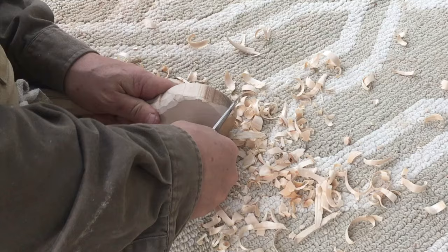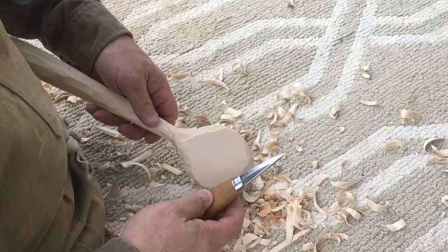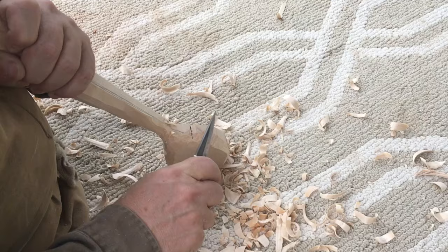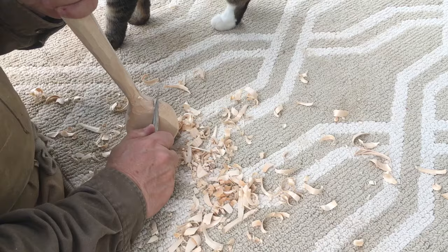The spoon's bowl is going to be a round, graceful shape, so yes, there's a lot of wood yet to remove from the sides. But remember, we have a very narrow margin for error along the bottom — there's only one eighth inch of wood between the bottom on the outside and the inside bottom of the bowl.